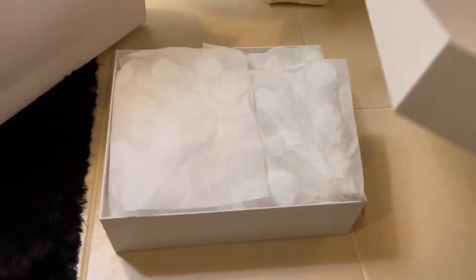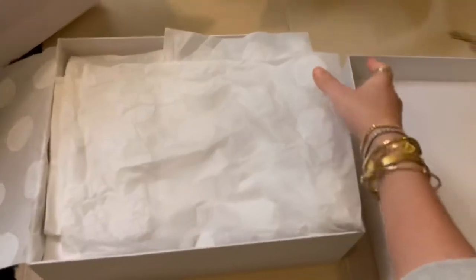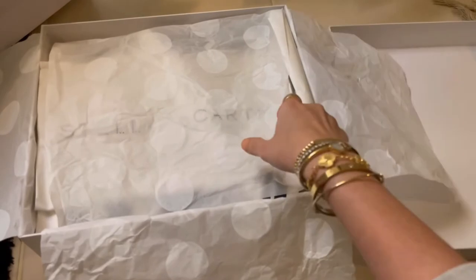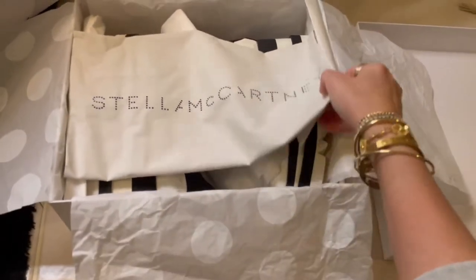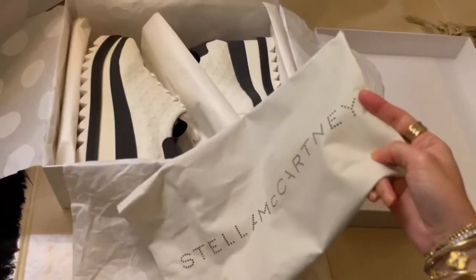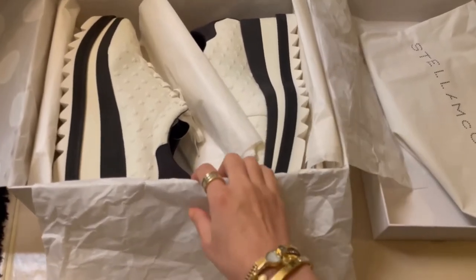This is the sneakers — platform sneakers — come with the shoe bag. Okay.